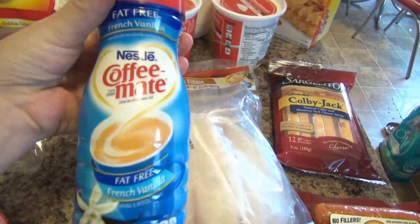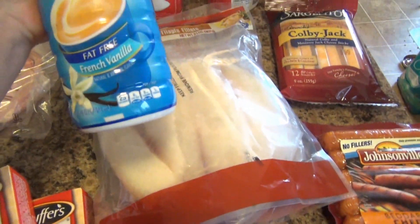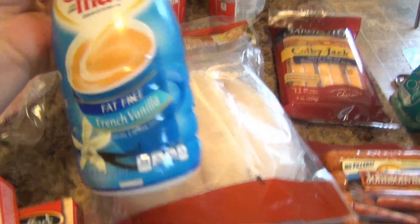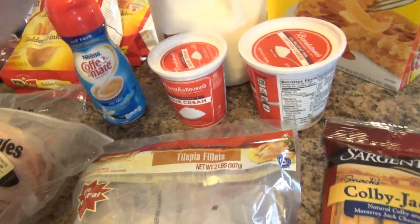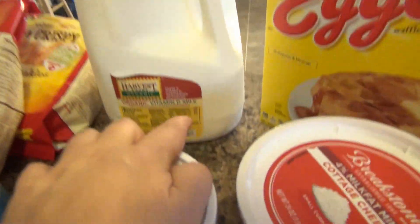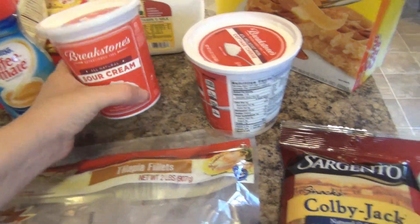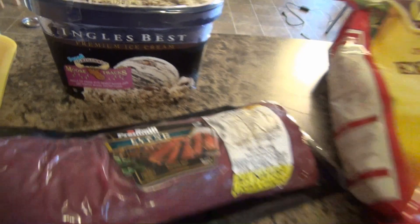Scott wanted some Coffee Mate creamer — French vanilla. I don't usually drink creamer in my coffee, so it was kind of weird seeing him get it. I got my favorite milk, which is the Harvest Organic Milk. I got a new sour cream, some more cottage cheese, and Scott got himself some Moose Tracks ice cream.